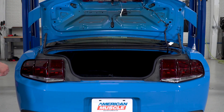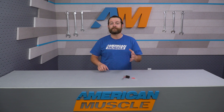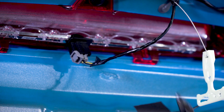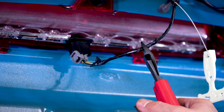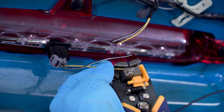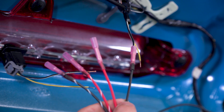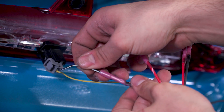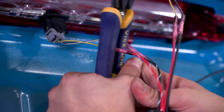You're going to begin by popping your trunk and then removing or folding down the trunk lid appearance panel to access that factory third brake light harness. Depending on the year of your Mustang, the wiring is going to be different, so make sure to pay close attention to the included instructions to ensure you're tapping into the right brake light wire. You're going to cut the third brake light wire so you have enough room to attach the flasher wires with the butt connectors. The solid wires coming off the module connect to the chassis side of the wiring harness, and the dashed wires coming off the module will connect to the brake light wires.